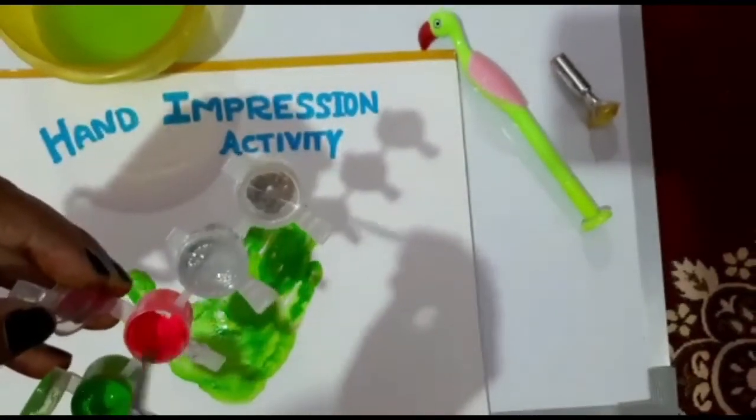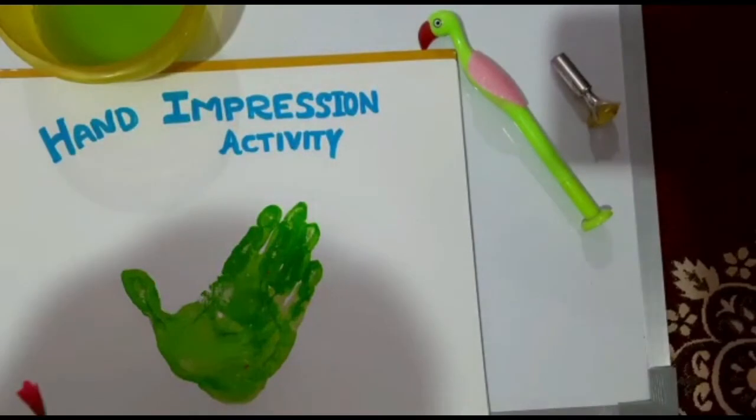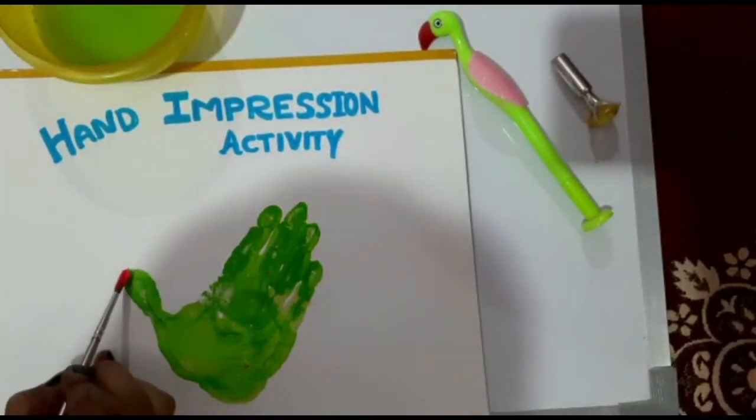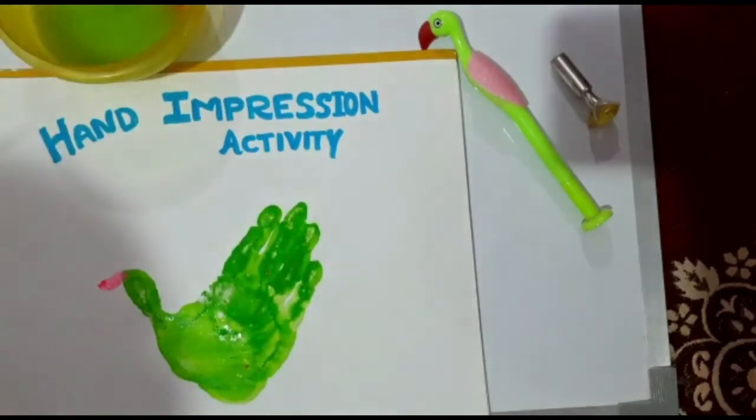With pink color — you can take any color as a contrast, it's totally up to you — ma'am is making the beak. Look at how it's done.